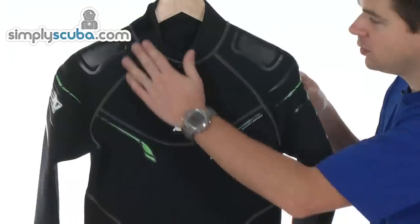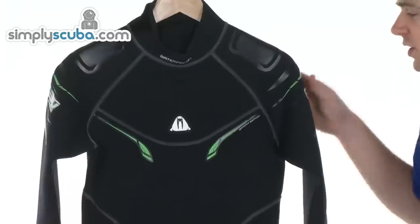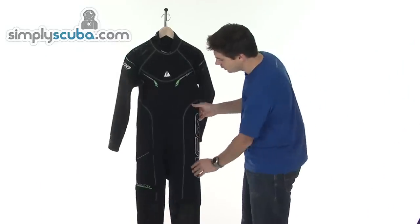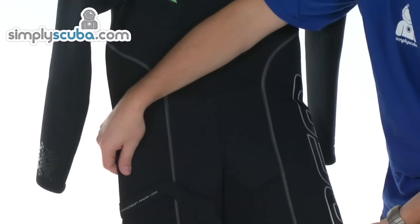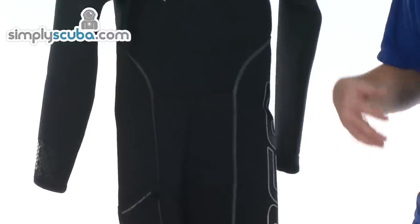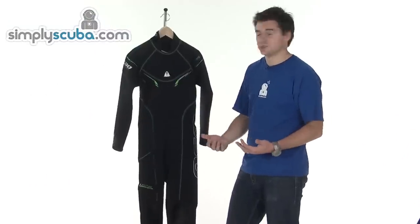Waterproof logo on the front, all nicely finished on the stitches. It's blind stitched so you get a good finish — it's nice and flat, nice and comfortable. Coming down the body, it's all pre-panel cut, giving you a nice cut into the body. You're not going to get any excess material; it gives a nice finish and helps track the water nicely.